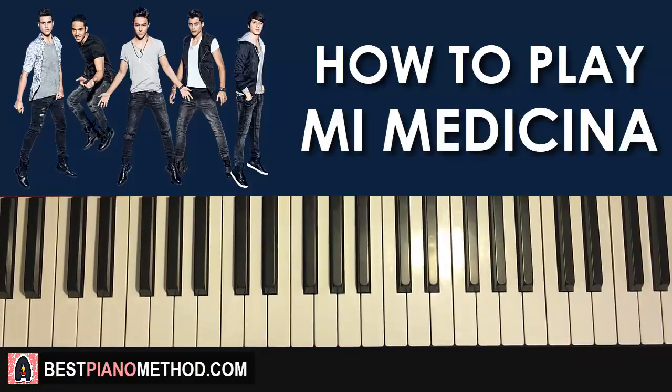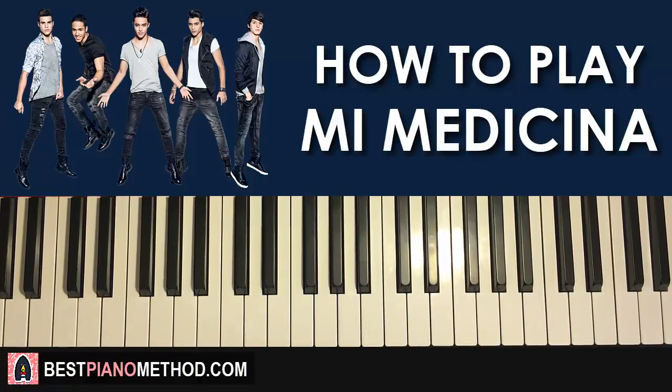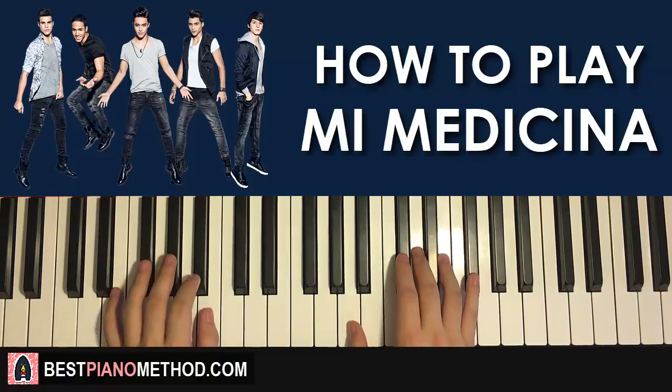All right guys, this is Amos Doll Music and in today's lesson I'm gonna teach you how to play CNCO Mi Medicina. So here we go. I'll give you a quick preview of what you can learn — today's lesson I'm gonna teach you how to play a very awesome and catchy chorus section. Check it out.